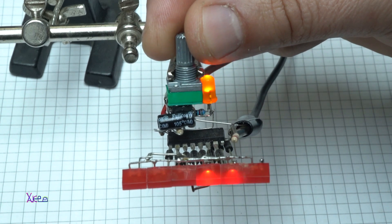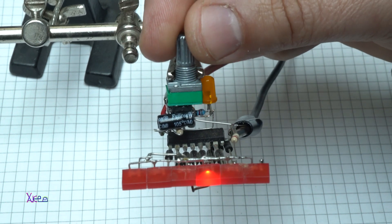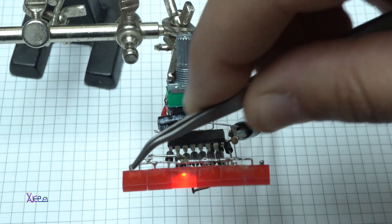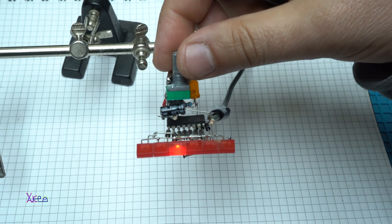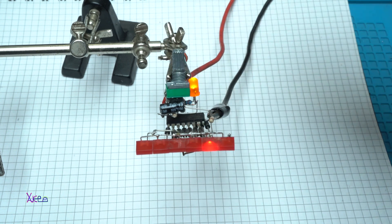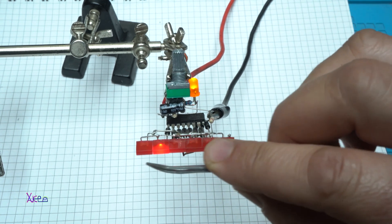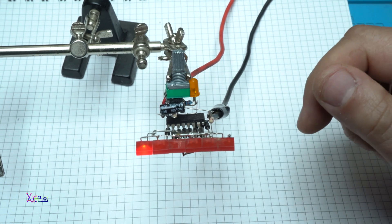And you can change the speed like this, and it's cool. So here we have two separate circuits — one for the LED rider and another for astable mode with the 555 timer. If you want to make or see how this LED chasing effect is made, check the link below. Let's go!